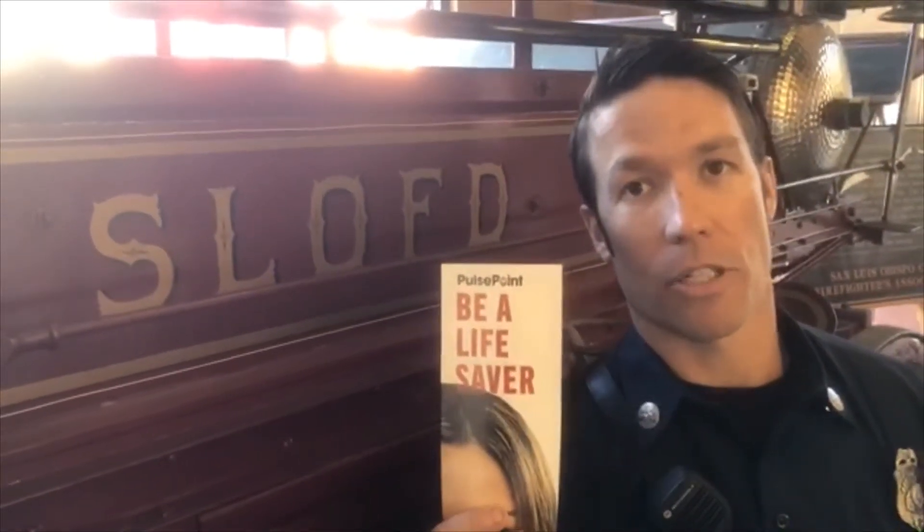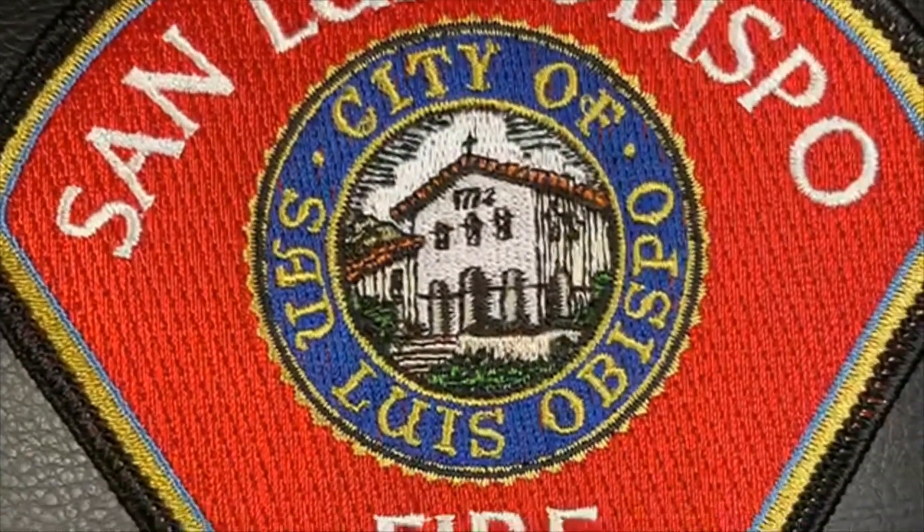Thank you for watching. For more information on hands-only CPR and how to download the PulsePoint app, visit our website at SloCity.org.